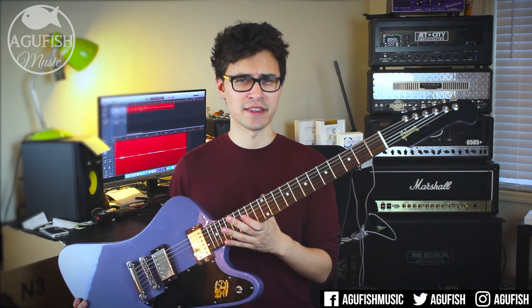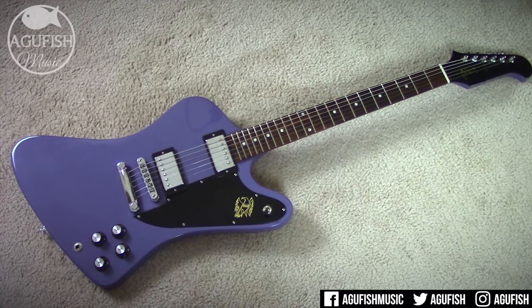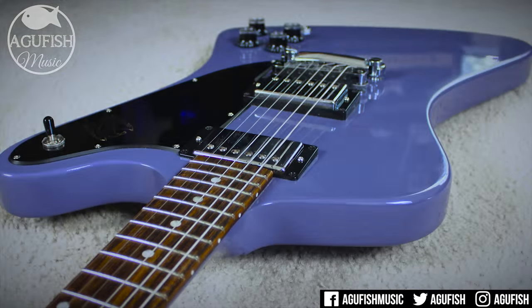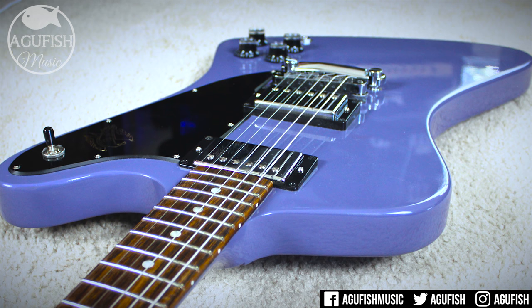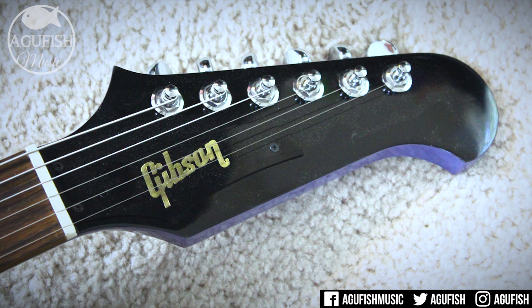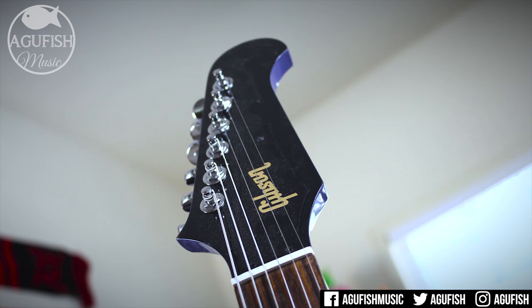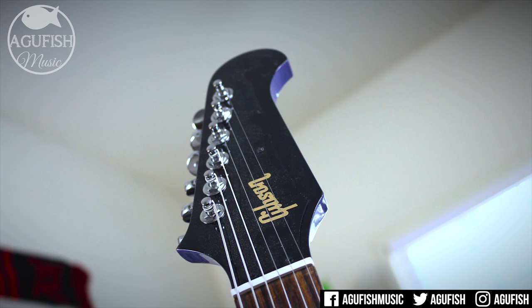So this guitar is kind of an odd looking thing. It has the classic Firebird shape in a Sam Ash exclusive purple color they're calling Heather Pauly, which I actually really like. It was one of the main reasons I chose to do a video on this guitar. Unlike most Firebirds, the 2017 Studio has a non-reverse headstock. It looks kind of weird at first, since most come with a reverse headstock, but you get used to it.